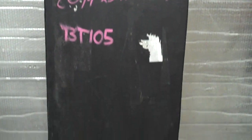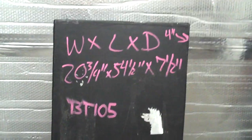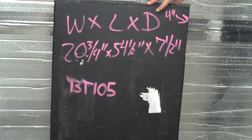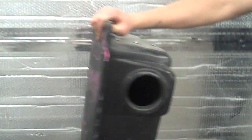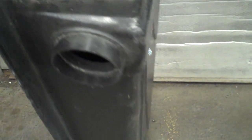Paramount RV. This is a new black water tank. It measures 21 by 74 and a half by 7 and a half. It is new. Here's the opening to one end, and to show the sensor screws. Ready to be installed.